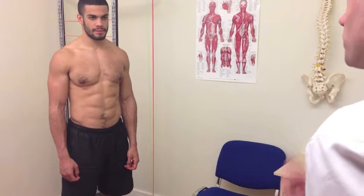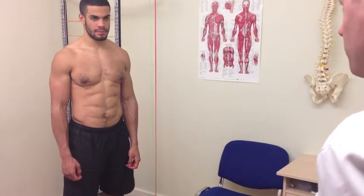Now that we've completed the consultation and I have all the information about your hip injury, we've also had a look at your posture, how you're standing, and we've had a feel of all the surrounding and associated muscle groups. We want to look at how much movement you have available. If there's any pain or discomfort, let me know.